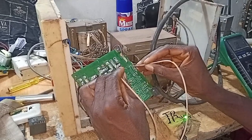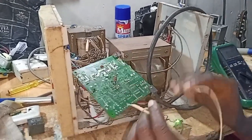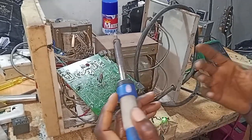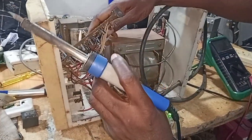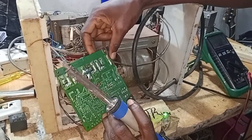So reverse your polarity and redo it. The sound of the relay is still not okay to me, so what I have to do is remove that relay and change it. Let me tell you method one, which I normally use to remove a relay like that.